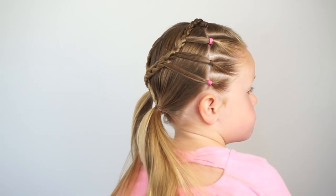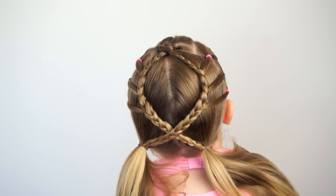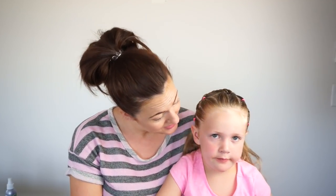Here's one final look at the style — like I said it should take you about 10 to 15 minutes to complete. As always, thank you so much for watching. You can give this video a big thumbs up below and leave us a comment if you want to. Don't forget to subscribe and we will see you guys next week. Bye!